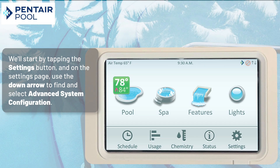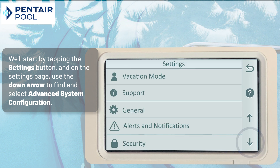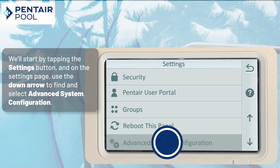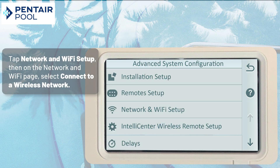We'll start by tapping the Settings button, and on the Settings page, use the down arrow to find and select Advanced System Configuration. Here, we want to tap Network and Wi-Fi Setup.